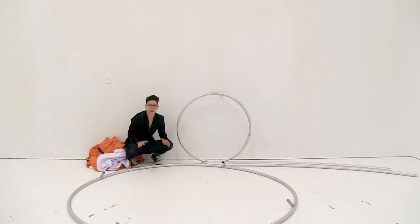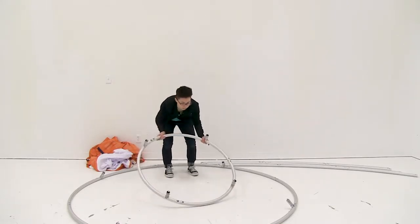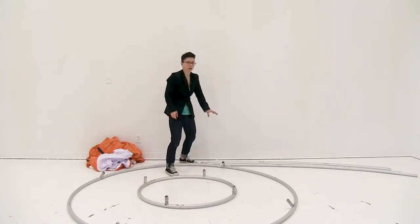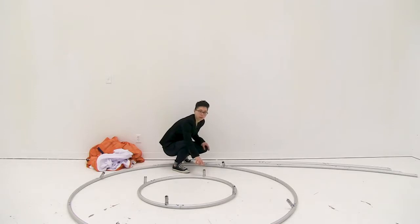Now that I have my large circle put together I'm just going to lay my small circle in the middle and connect the shock corded poles onto the circle. You want to make sure that you match up the numbers.